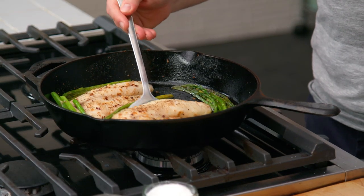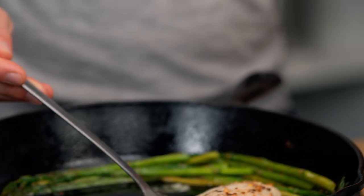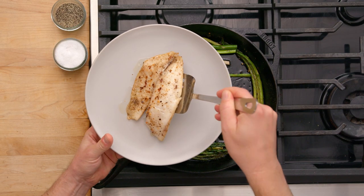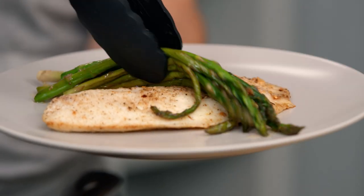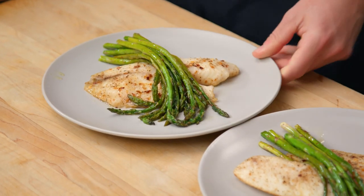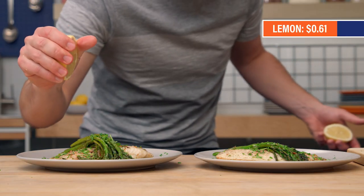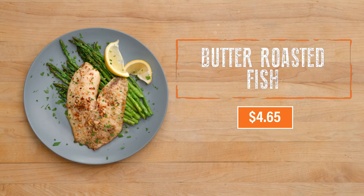We're gonna grab some fish. I'm taking a little extra care with plating here — I want this to feel like something that you might get in a restaurant. Let's hit it with some herbs. I'm gonna hit this with some lemon. Our butter-roasted fish comes in at $4.65 a serving, which is a lot more than we're used to spending here on Struggle Meals.